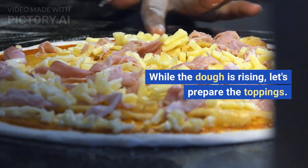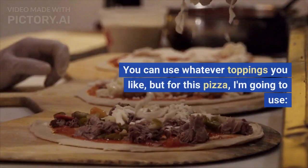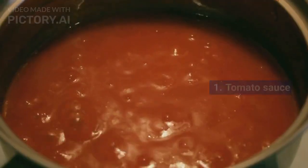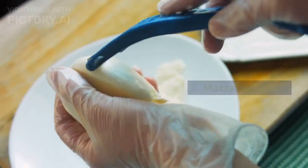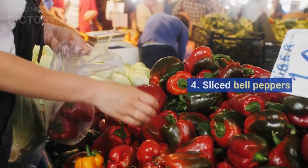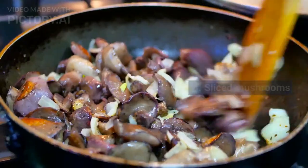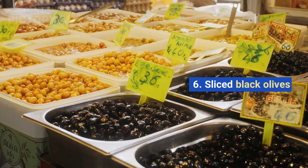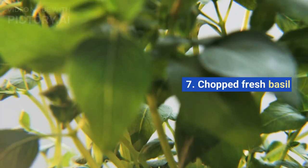While the dough is rising, let's prepare the toppings. You can use whatever toppings you like, but for this pizza I'm going to use: tomato sauce, mozzarella cheese, sliced onions, sliced bell peppers, sliced mushrooms, sliced black olives, and chopped fresh basil.